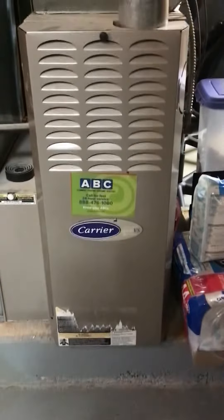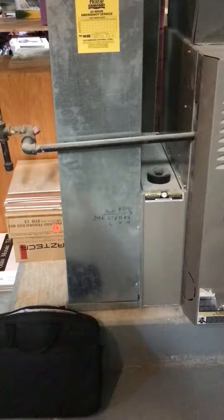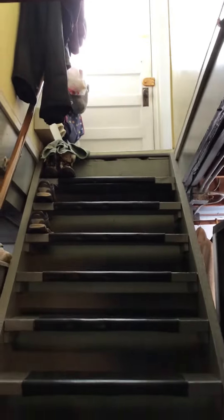Over in Waukegan, this is a 45,000 BTU furnace — we're doing furnace and AC. No humidifier, there's a return and a straight shot to the outside.